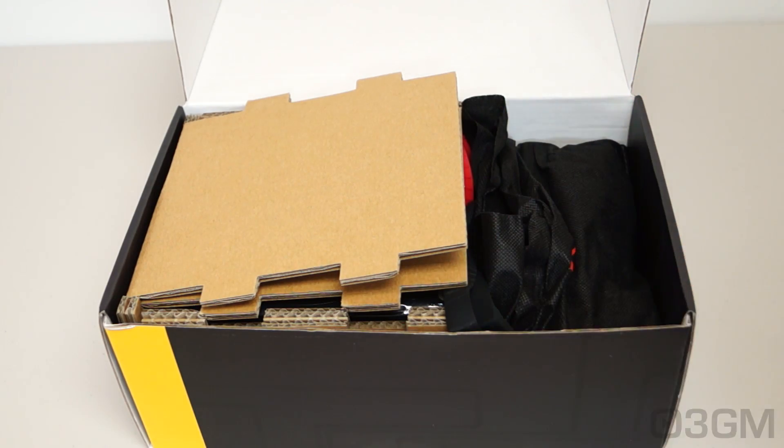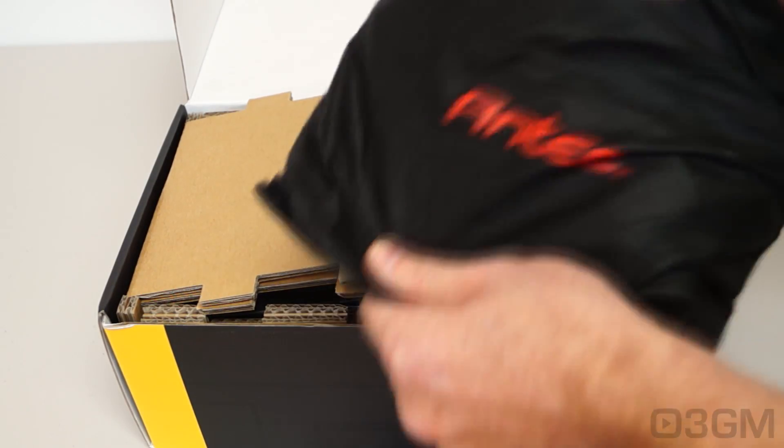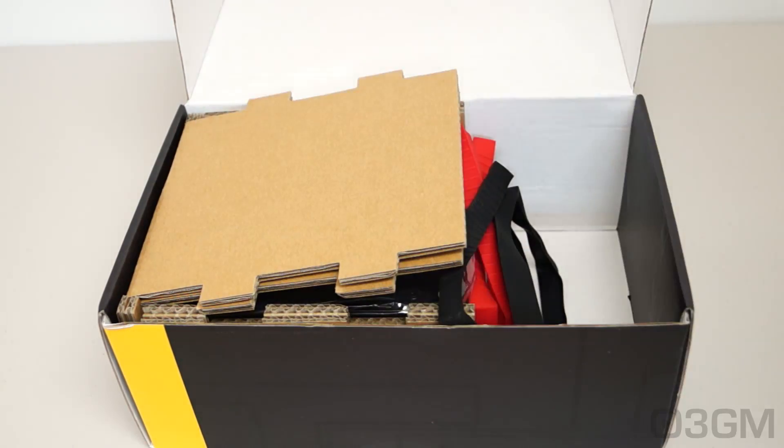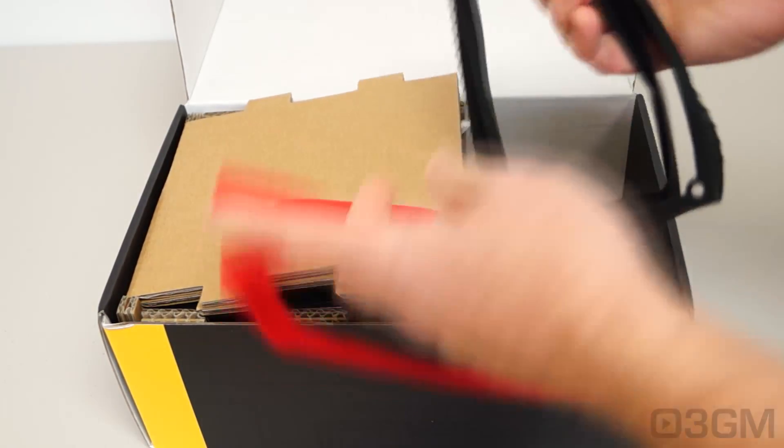Also included are 4 regular screws, a bag within another bag that has monitor leads in it.